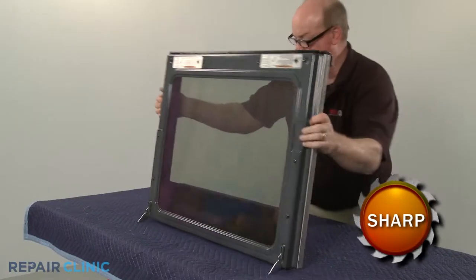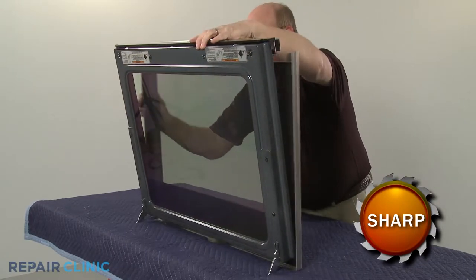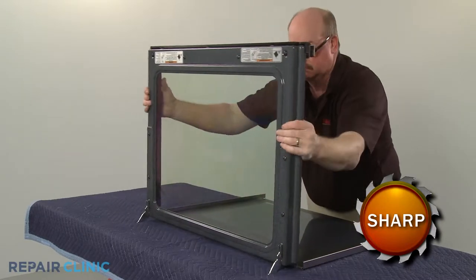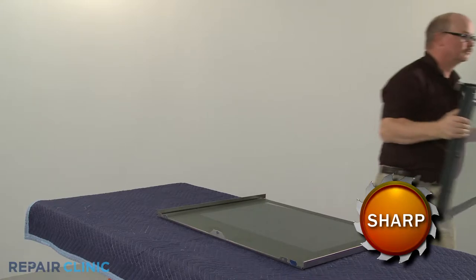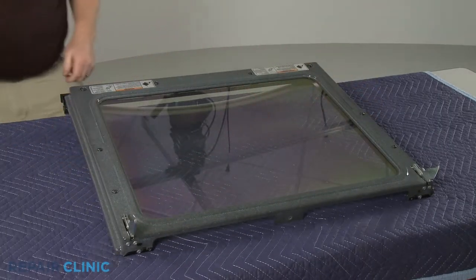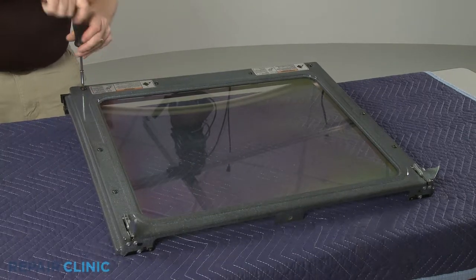With the screws unthreaded, you can slide the outer door assembly off of the inner panel and set it aside. Now unthread the screws to release the vent trim and handle from the inner panel.